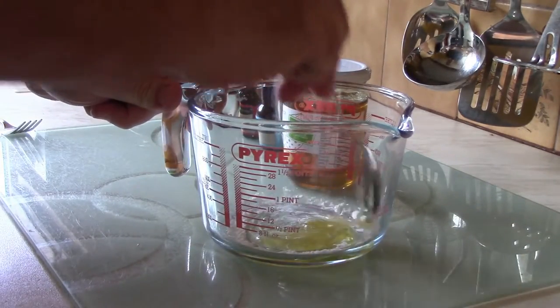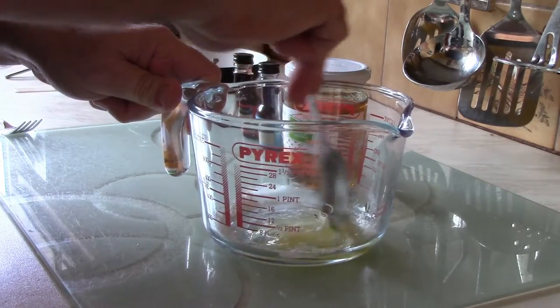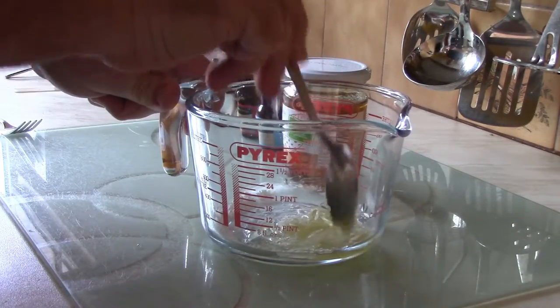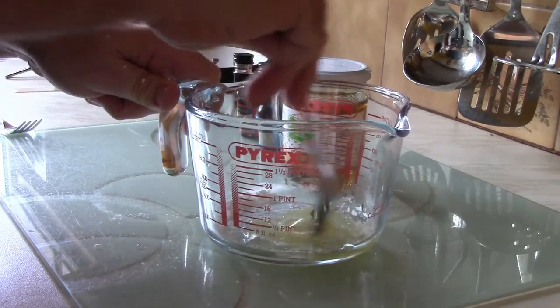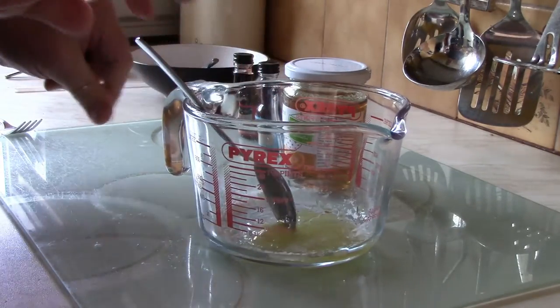Thicken it up. You can add water to this — the corn flour just gives it more of a thicker consistency. I'm making a mess everywhere, but don't worry about that because your kids are going to make a mess anyway.